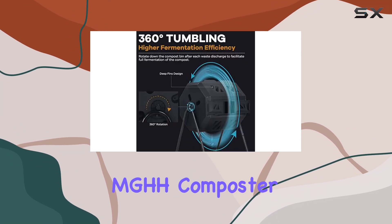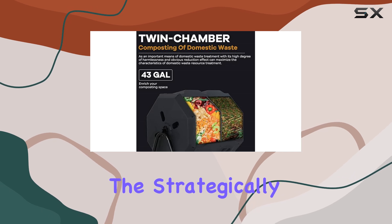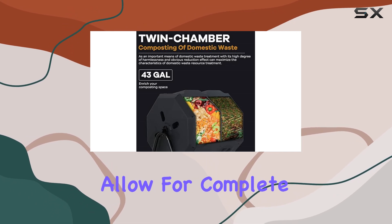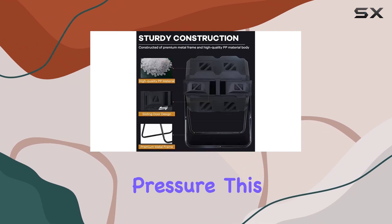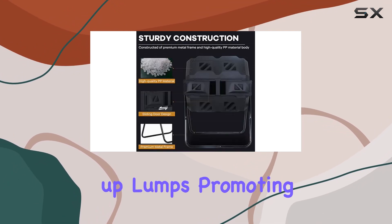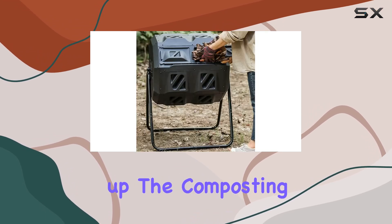Speaking of aeration, the MG-HH composter boasts an excellent aeration system. The strategically placed vents allow for complete air circulation, preventing any issues with excessive internal pressure. This design also helps break up lumps, promoting full oxygen fermentation and speeding up the composting process.